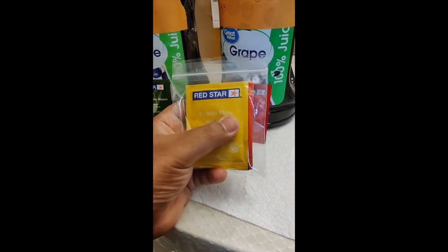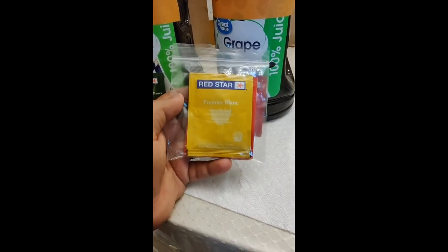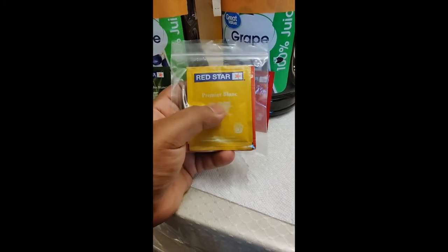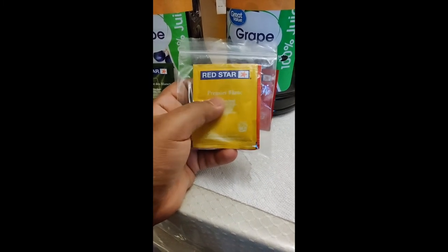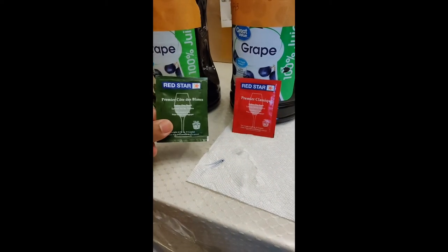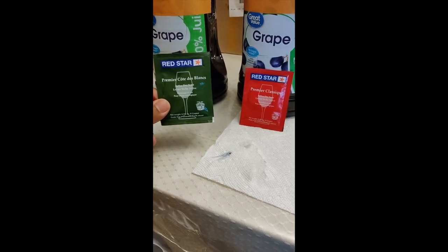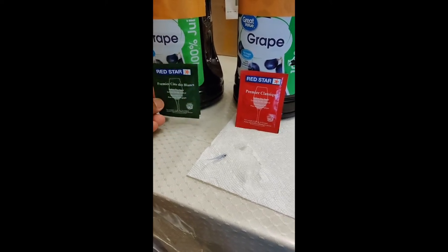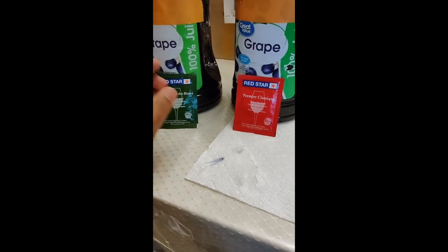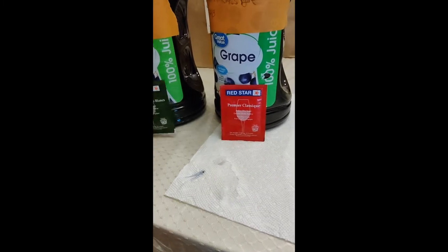I would suggest not to use the Premier Blanc because it makes the alcohol content really high — I think it goes over 18%. Even though I liked the wine, I just didn't like getting drunk that fast. If that's what you're looking for, definitely use it. But from what I've heard, this Côte des Blanc yeast leaves the wine less dry, so it has a little bit more sweetness.